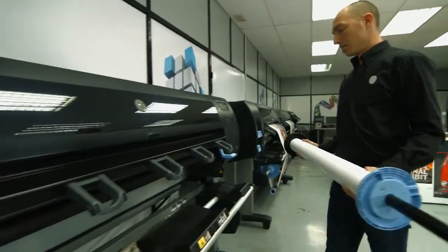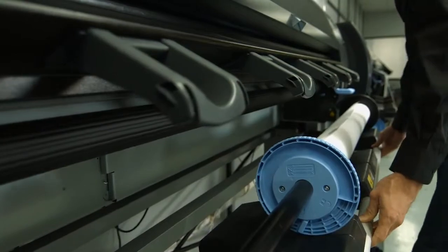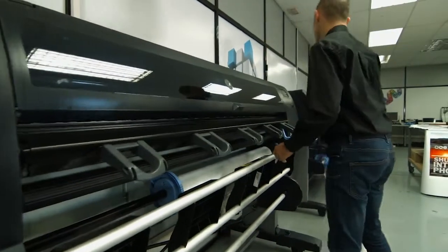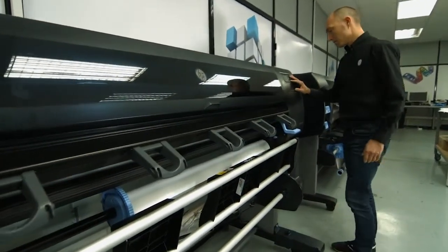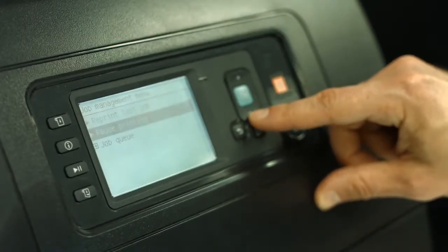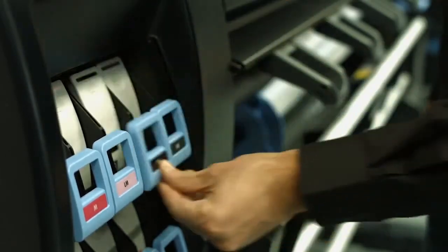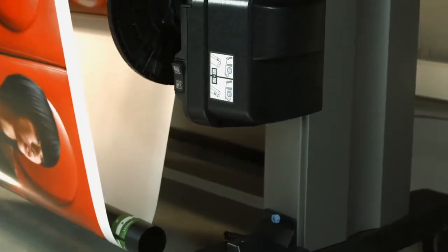The HP DesignJet Z6800 also includes a new, fully automated media loading table that is more comfortable and easier to use. You can print confidently, since this printer can run unattended, using heavy media rolls, high-capacity ink cartridges, and a built-in take-up reel.